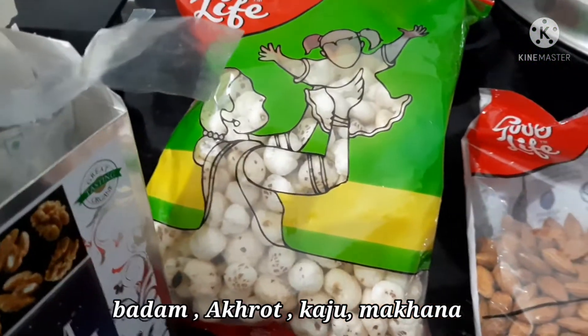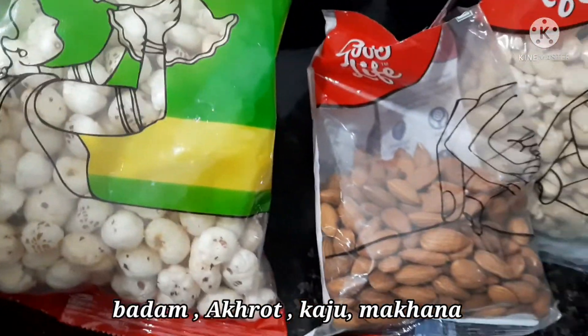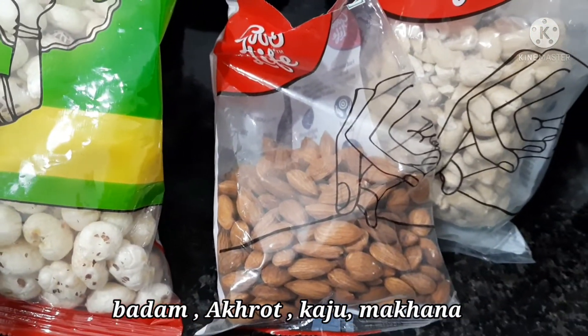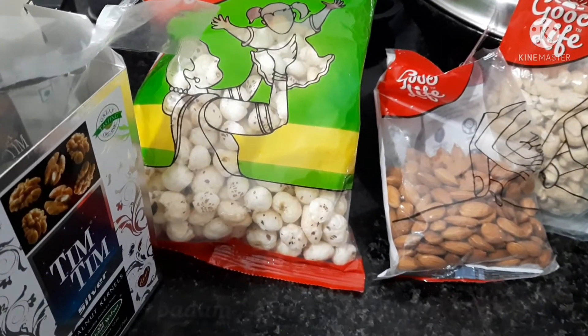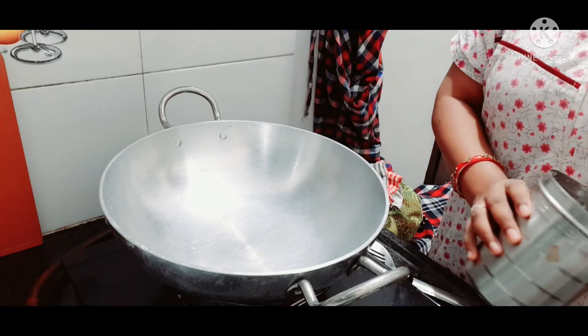So let's see the recipe. First of all, we need the ingredients: akrot (walnuts), kaju (cashews), and makhana. You can also add pasta in it, though I have not added pasta in mine.